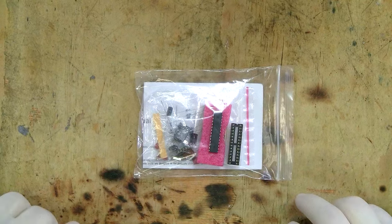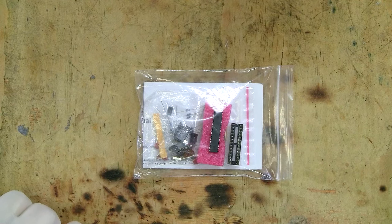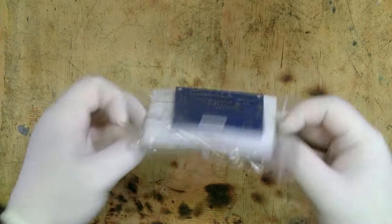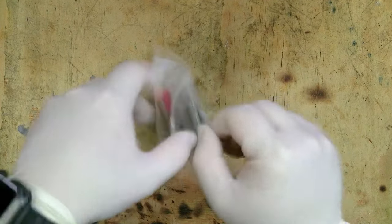Here is the kit we're going to be building today. I bought this one from Robot Gear here in Australia, but I will include links to other kit sellers in the description. Let's have a look — we've got a printed circuit board, some instructions, and all the components we need to build it.